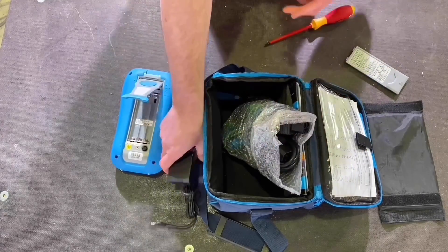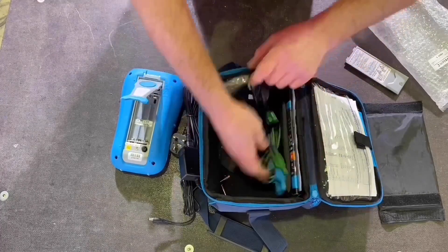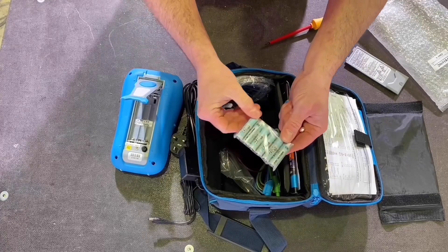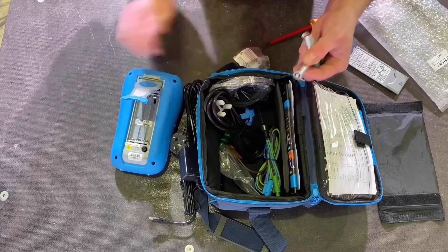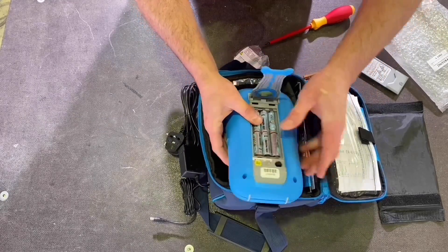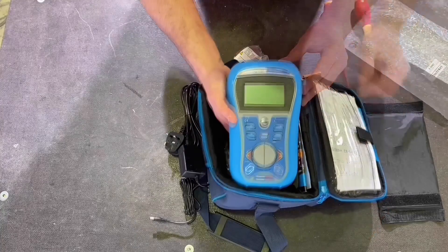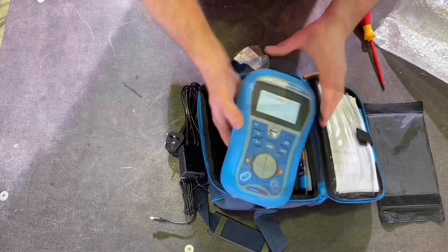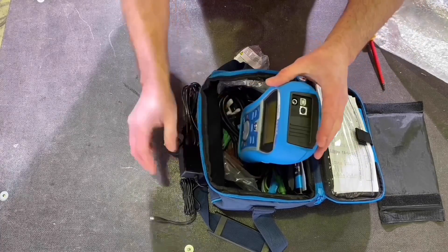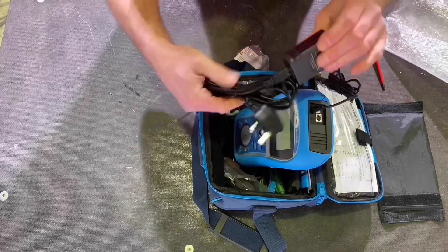I've just got to pop the batteries in. There are two small batteries that go in a different probe, and there are six batteries needed to start the process off. So let's pop them in. They're in, tightened up, and we are ready. It does work — it does come with some charge in it. I am going to charge it up. There's the charging point at the top, so I'll go off and charge this up.